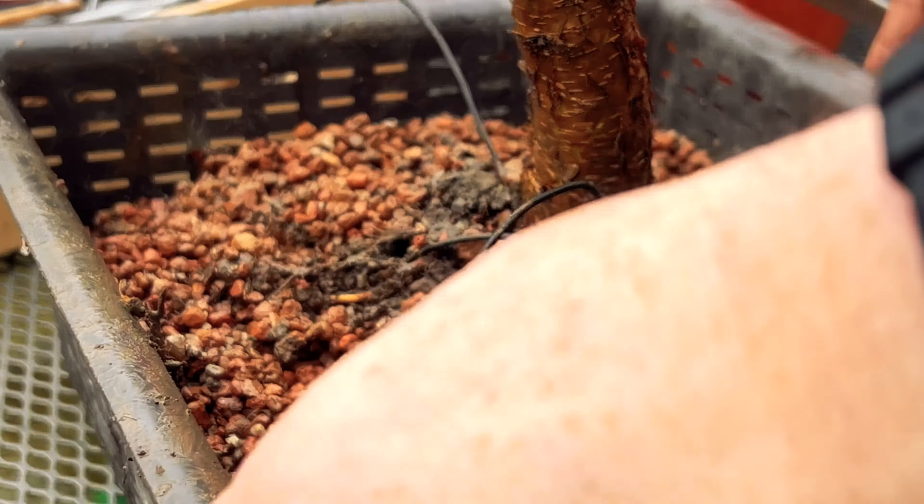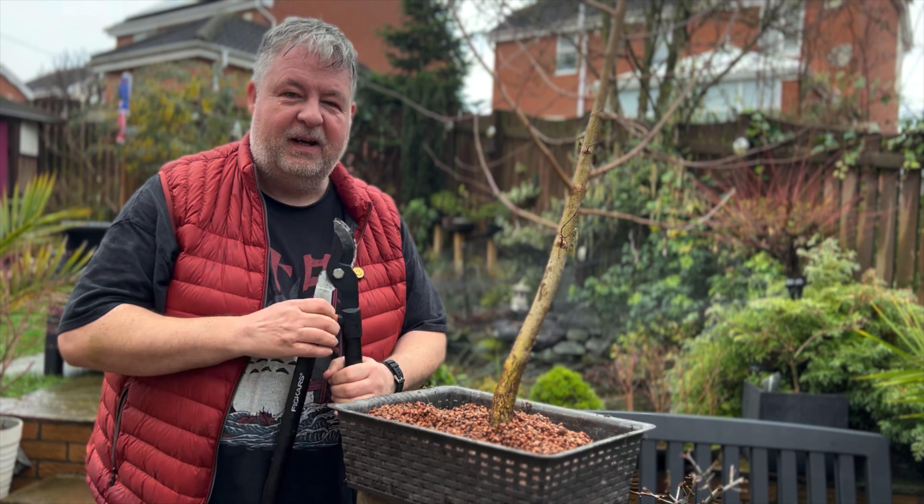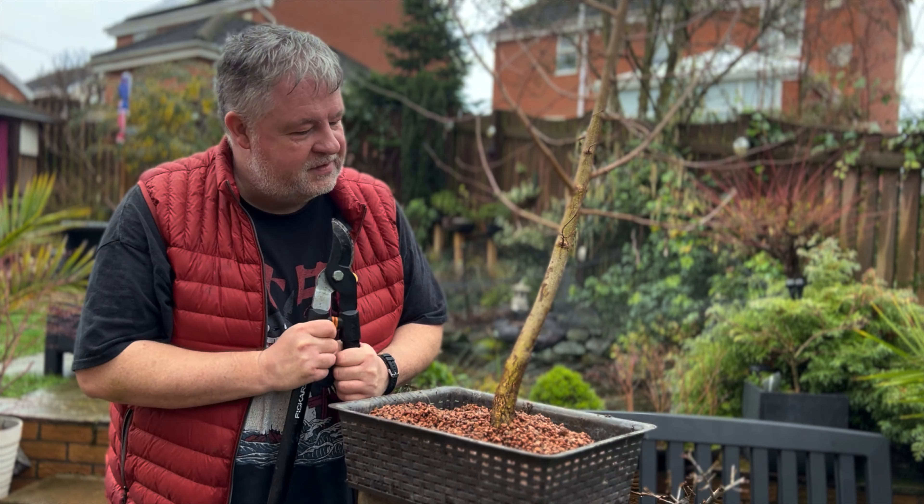I wouldn't normally recommend performing more than one major operation on a bonsai tree in any one season — you'd normally either work the roots or do significant trimming. However, this tree was a free tree collected out of the garden; it's cost me nothing, and therefore I'm willing to be a bit more risky with it and be a bit more dramatic. So I'm actually planning to do a severe trunk chop on this tree, about here.